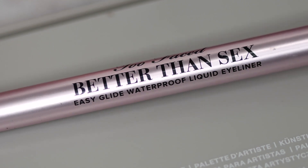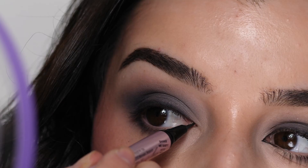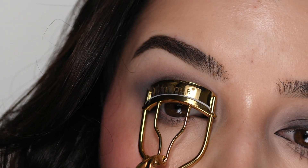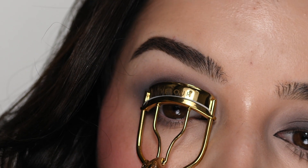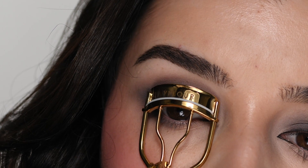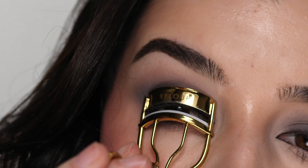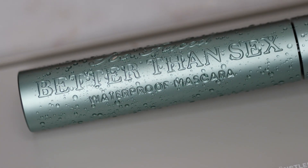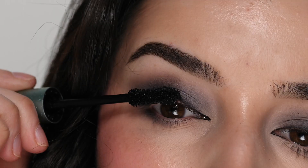With the Too Faced Better Than Sex eyeliner, I'm drawing an inner corner wing following the contours of my eye. I'm curling my lashes, then applying the Too Faced Better Than Sex waterproof mascara — I found that this holds a curl better on my eyes. I'm applying it to my upper and lower lashes, and that completes the look.